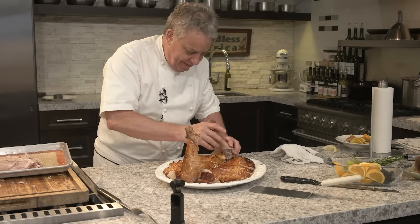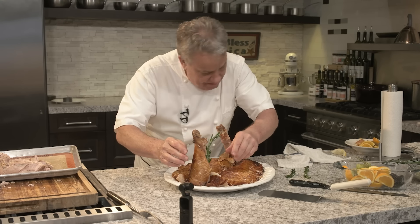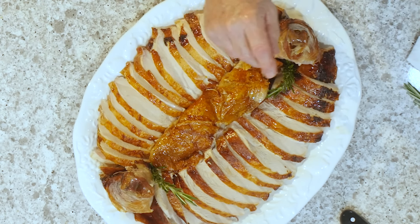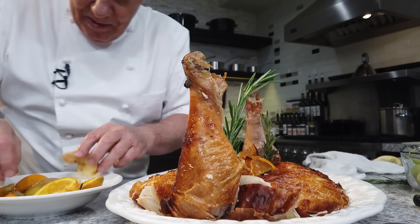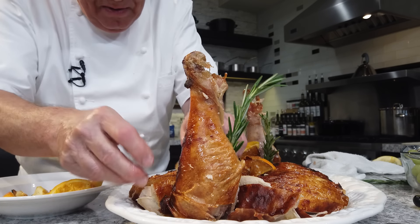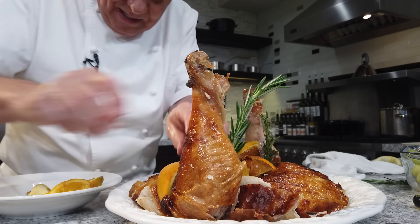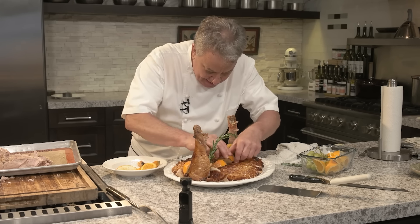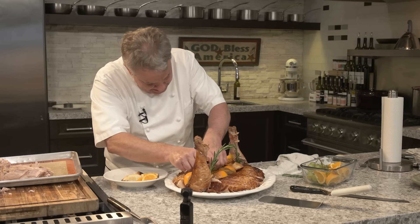We got rosemary and sage from the cavity — we're going to put rosemary on the platter because it looks pretty. The oranges and apples that were inside cooking, we're going to put them on the platter too. A couple more oranges here. We're not doing a food competition — we're just having fun. You can put boysenberries, grapes, whatever makes it look prettier. Do it however makes you happy — this is what food is about. It's to make you happy.